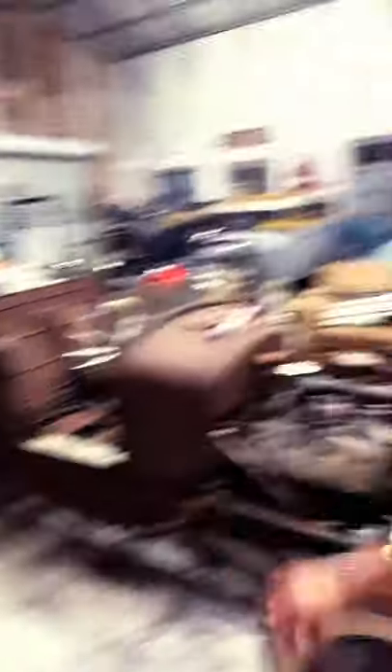I've got the driver's side door off because I'm replacing the door with this door. Even though it's got a bad spot, it's a much better door than that one.